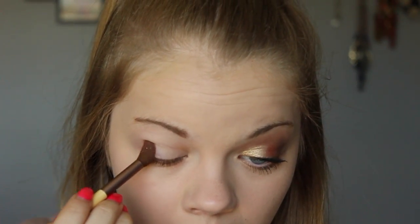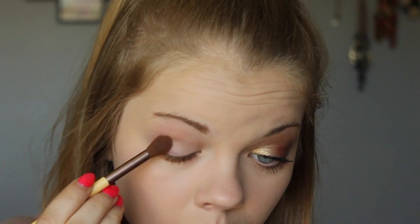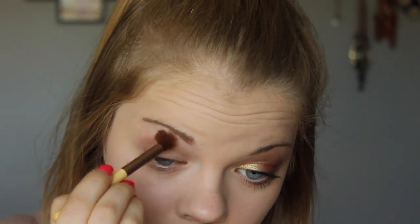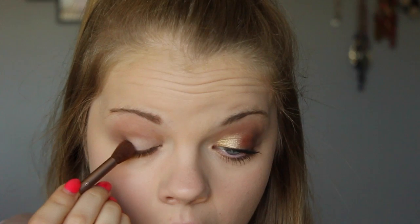I already primed my eyes off camera, but next I'm going to dip into the color Taupe from the L'Oréal Pro palette and put that all up in my crease. Then I'm going to dip into the color Espresso and put that on the outer V to darken up my crease.